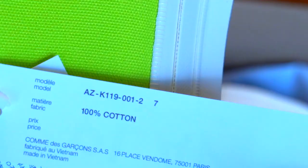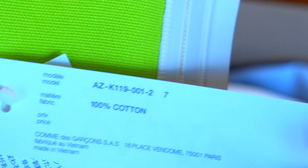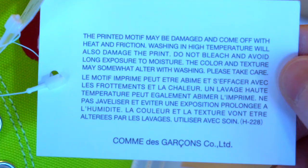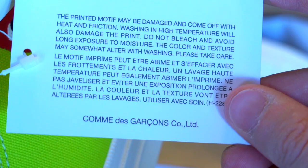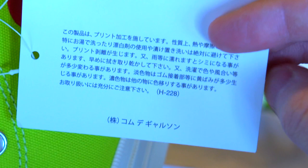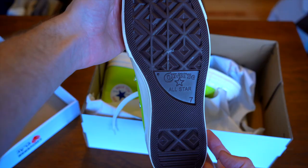Taking a look at the tags that come with it: you get the classic Play tag, and on the back you've got that AZ code which matches, fabrication listed as 100% cotton, and the brand info at the bottom. The price is blank. There's also an explanation that the heat press details may come off with wear. Feel free to pause here if you're checking this against something.